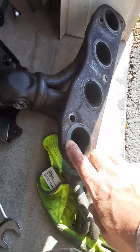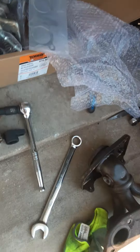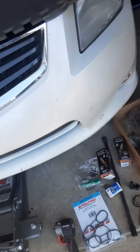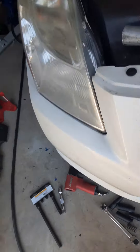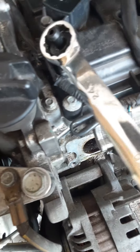This is the old one and that's the new one in the box — everything comes in the kit, everything you need. Put the 24 millimeter on there and you take that PCV valve right off.